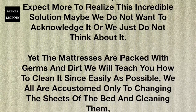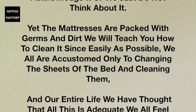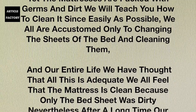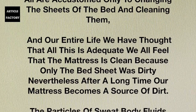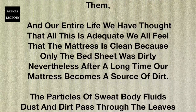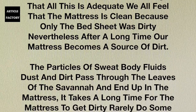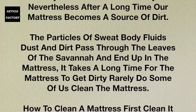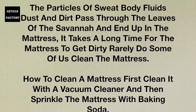We will teach you how to clean it as easily as possible. We are all accustomed only to changing the sheets of the bed and cleaning them, and our entire life we have thought that all this is adequate. We feel that the mattress is clean because only the bed sheet was dirty. Nevertheless, after a long time our mattress becomes a source of dirt — particles of sweat, body fluids, dust and dirt pass through the sheets and end up in the mattress.